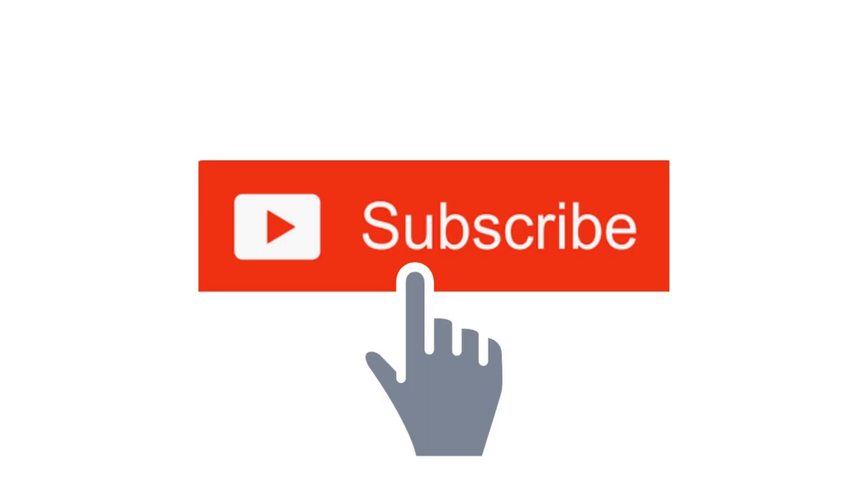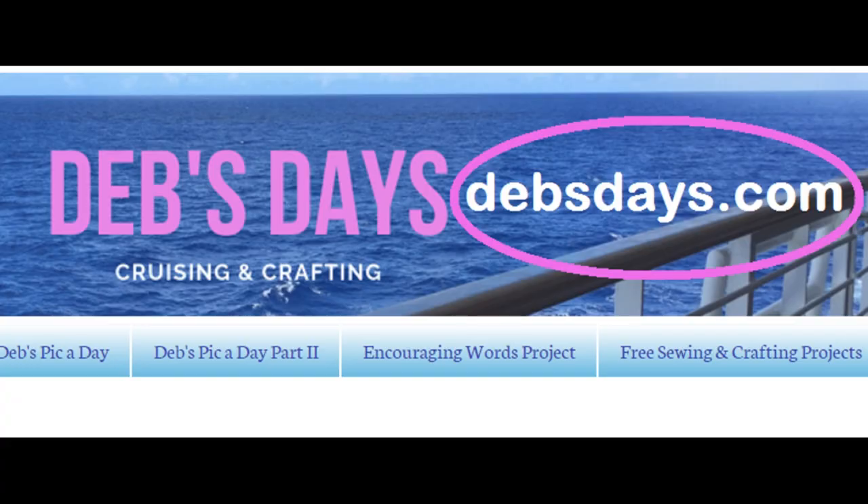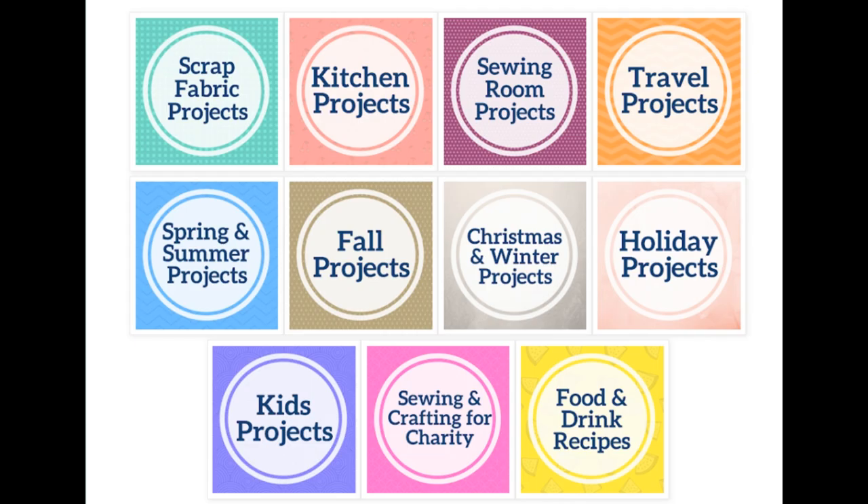Before I get started, I publish new content frequently so be sure to subscribe to my YouTube channel and check out the blog at DebsDays.com. You'll find an entire section dedicated to free sewing and crafting projects and links to even more sewing and crafting tutorials.